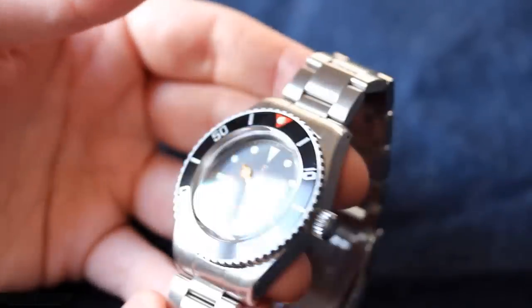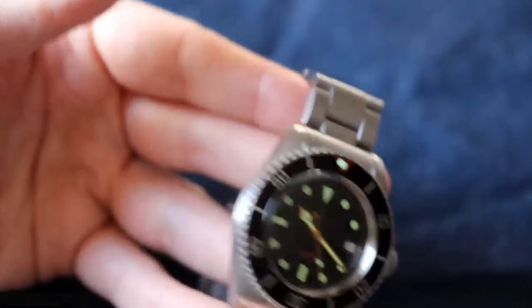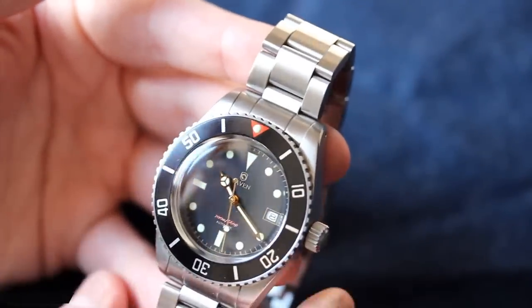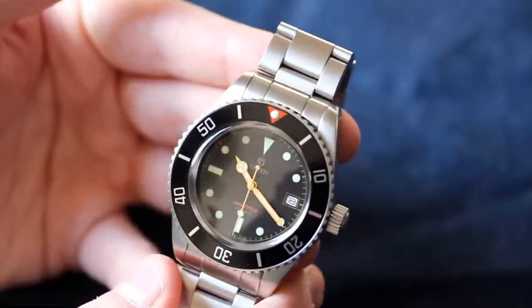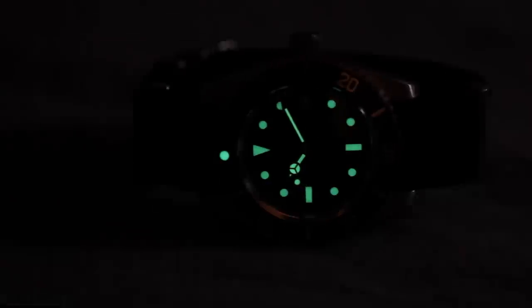Also on this model, you have a high-domed acrylic crystal, which I personally really like — it brings home that vintage feeling. The lume on the Raven 40mm Vintage is actually very potent. It's C3 Superluminova. They did a really good job applying it so it's very strong, which just makes this homage watch all the more wearable as a kind of daily watch.